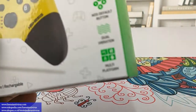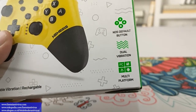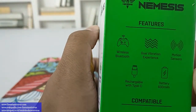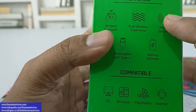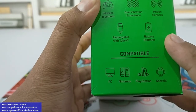Ini multi platform ya, bisa di PC, Nintendo Switch, Android, serta di PS. Ada juga motion sensor, meski saya belum tahu fitur apa ini. Kabelnya Type-C, dengan kapasitas baterai 600 mAh ya.